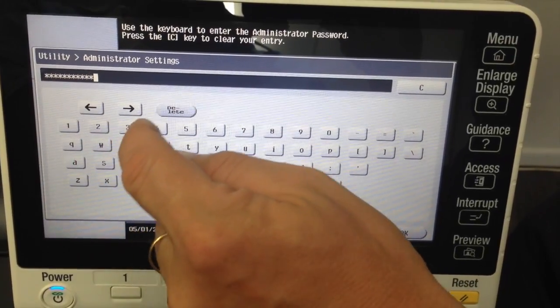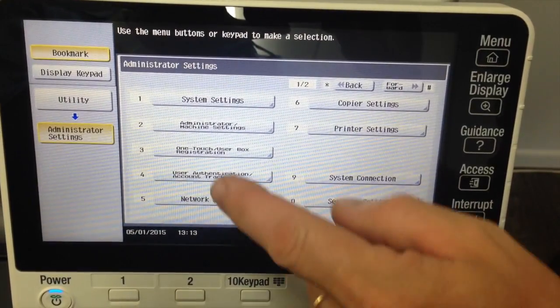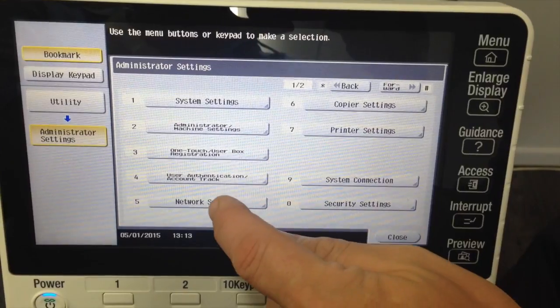The standard password is 1, 2, 3, 4, 5, 6, 7, 8 — entered twice. You then go into number 5, Network Settings.